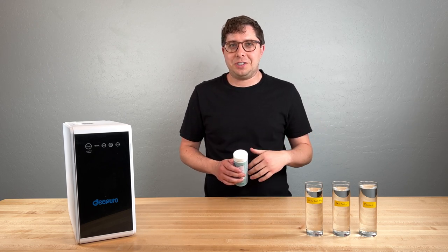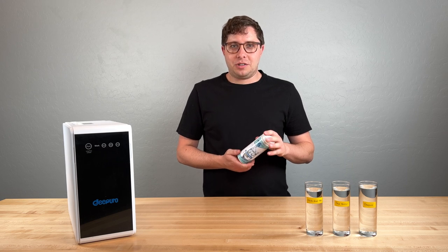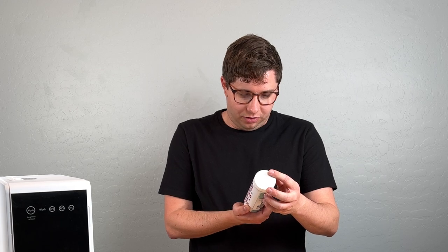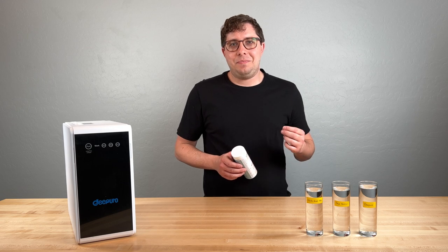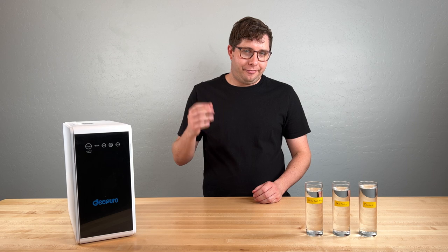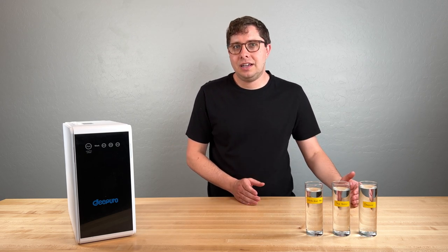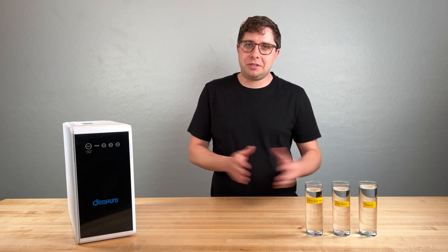I also tried these reagent strips from Amazon. They're supposed to measure a whole bunch of things — pH, alkalinity, chlorine, bromide, nitrate, fluoride, lead, copper, and a whole host of other things. But the reality is that the strips look almost identical no matter what type of water I dip them into, so it's kind of a total letdown. My takeaway, even though I didn't get too scientific, is that this DePuro system performs very well. I have no concerns about its performance.